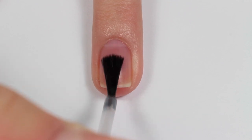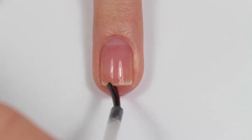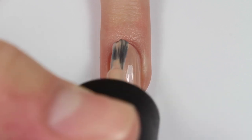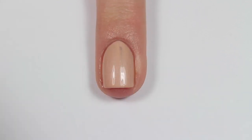You'll want to start off by applying a base coat to your nail. All the products I'm using in this video will be listed below in the description box as always. Next, apply two thin coats of a nude nail polish.